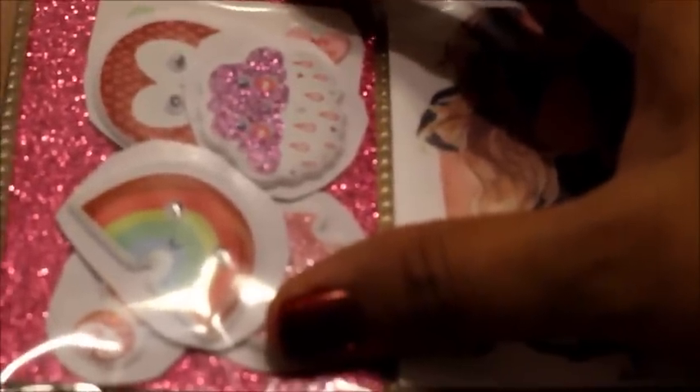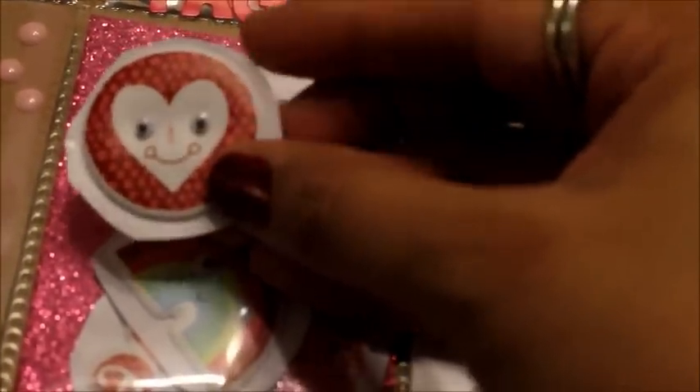The first square is, I think, a cute little illustration. Did you draw that, or where did you get that from? That is gorgeous. The second pocket looks like stickers — sparkly stickers. Oh my gosh, I love glitter so much. It's a little heart with googly eyes. I love it, thank you.